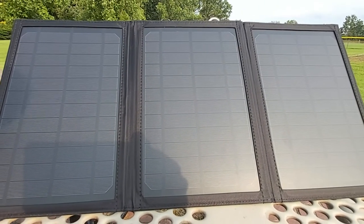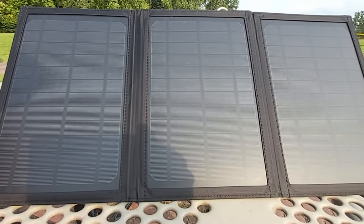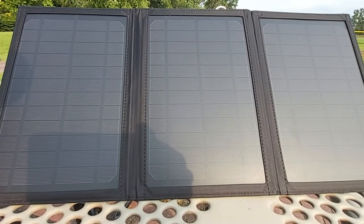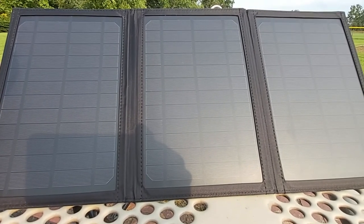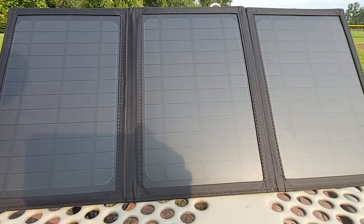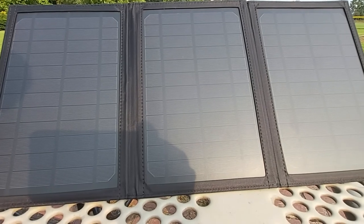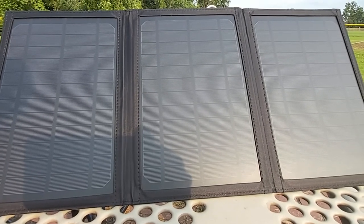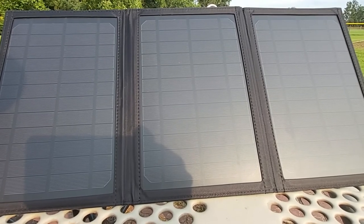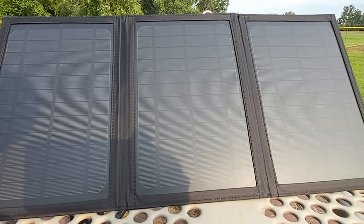If you enjoyed this review or found the solar panel useful, I'll leave the purchase link in the description below. If you found benefits in this video, please give it a thumbs up and share it with friends and relatives. If you haven't subscribed to my channel yet, I'd really appreciate it. Thanks for watching and have an awesome day!